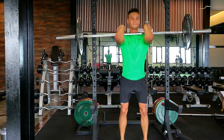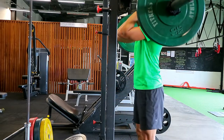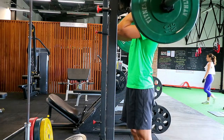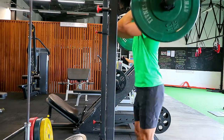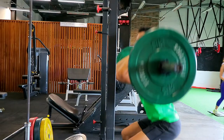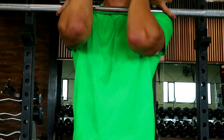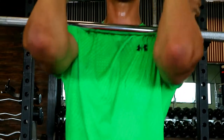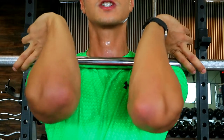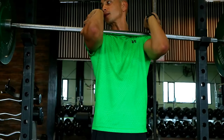Grab the barbell outside of your shoulders with your fingers. Make sure your elbows are as high — or even higher — than your shoulders, just so the bar doesn't roll forward down your arm. Execute the squat as much as you can, sticking your butt back as you go down, putting the weight on your heels. As you can see, my elbows are in front of the shoulders while I keep them up as high as possible. It will take a while to get used to.